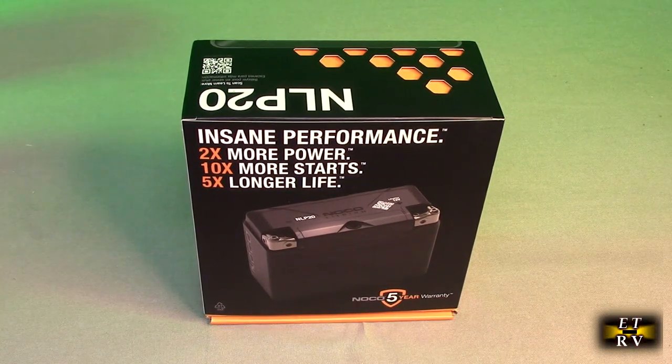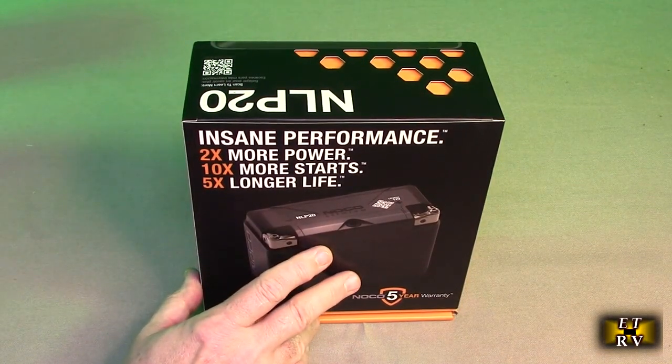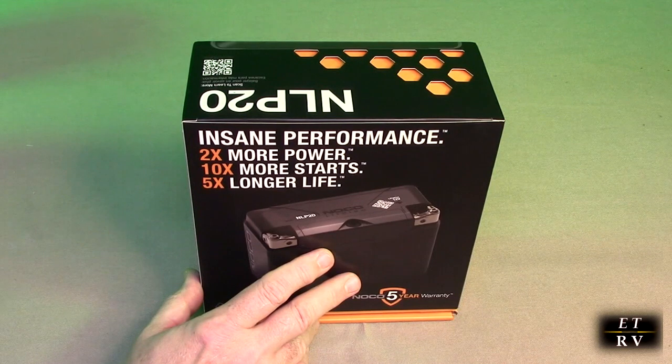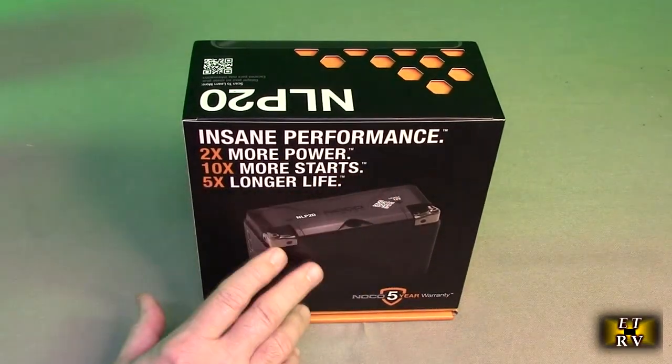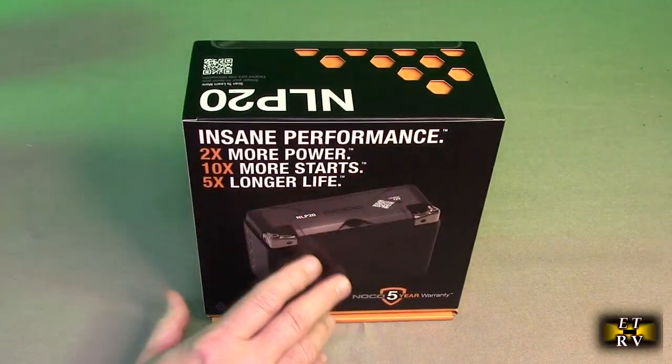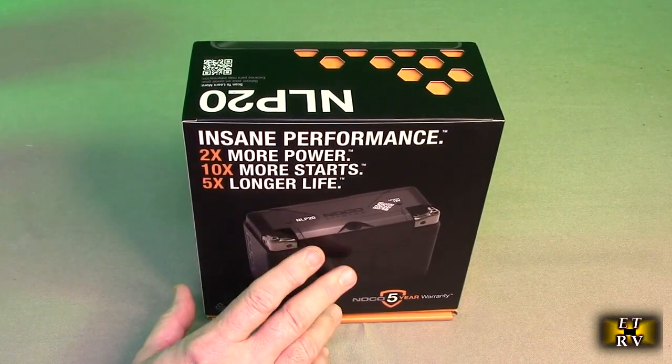This is the box it came in. This is a replacement for a lot of lead acid batteries you might have on your motorcycle, ATV, or lawnmower. This is 12 volts at 7 amp hours.